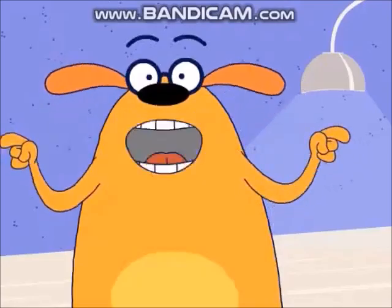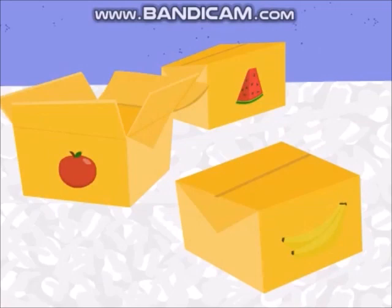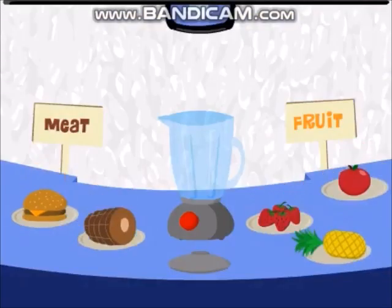So I say to you, my friend: choose a fruit. Apple! Give it up for apple! Back to the blender. So now we have two meats and three fruits.